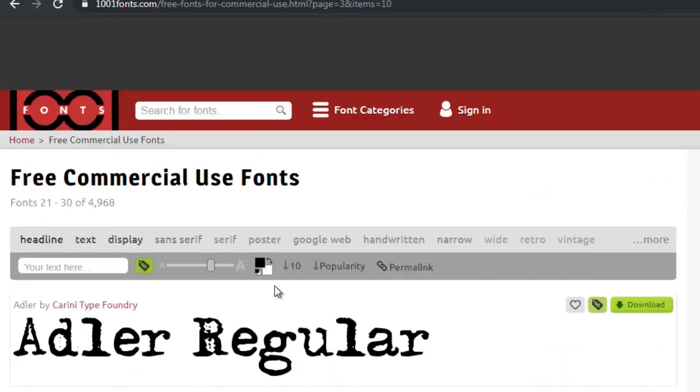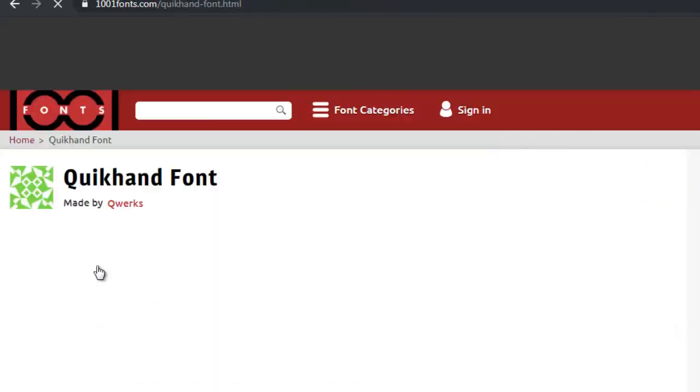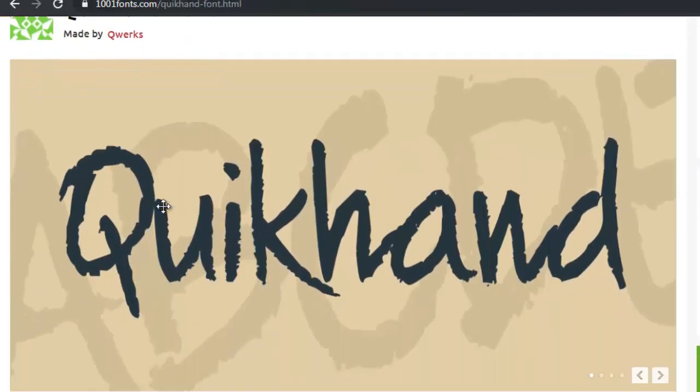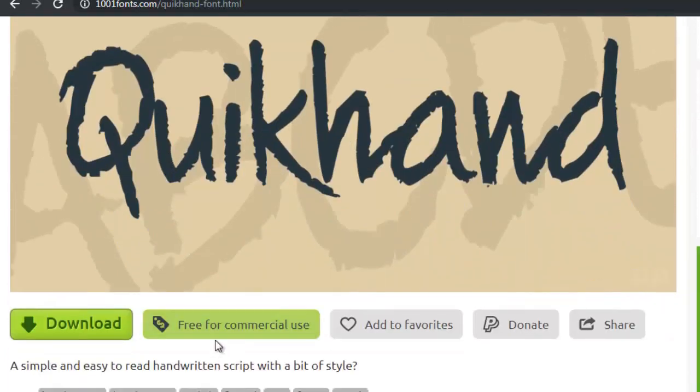I have to go to page 3 and again scroll through these fonts. This one looks great — it's a handwritten font called Quick Hand. It would look great on a black background and it is free for commercial use. I love it.